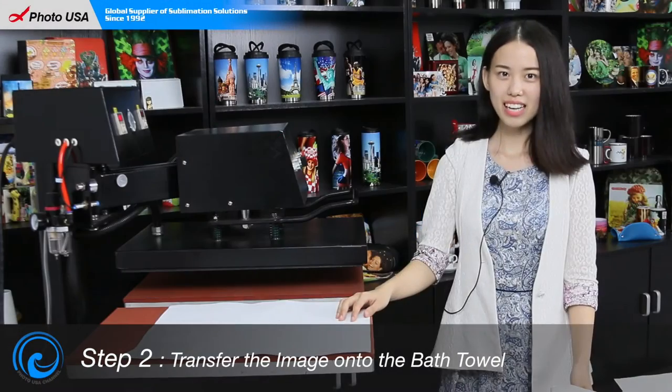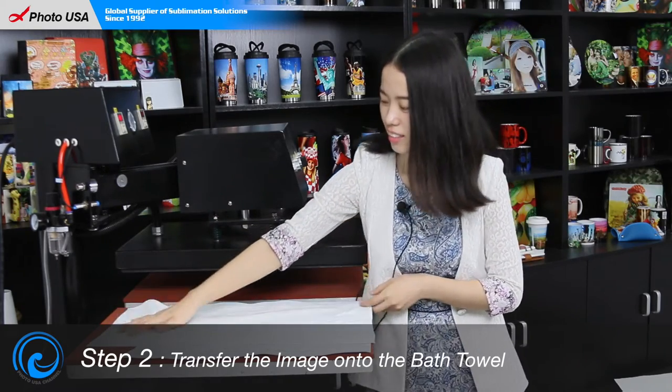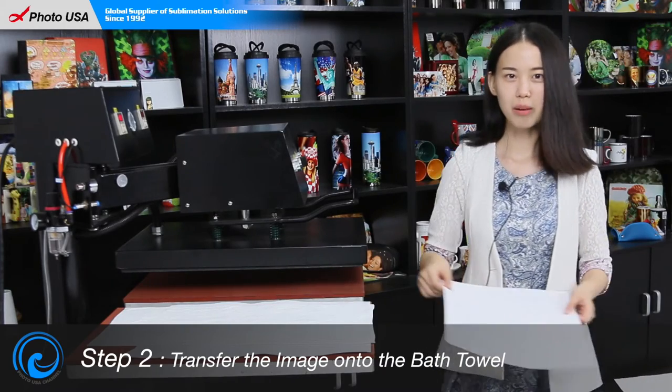While the machine has reached 180 centigrade, let's put the towel on the heating board and flat it. Then put the well-printed paper on top of it.